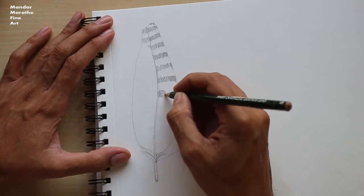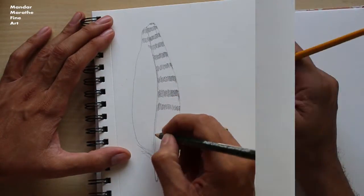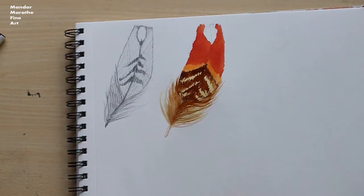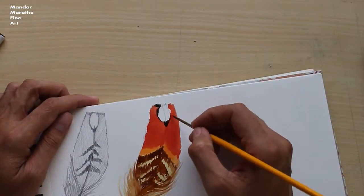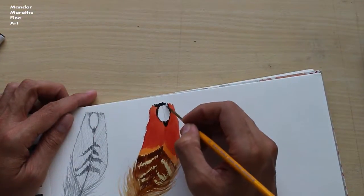I will show you how to draw each feather, shade it using a pencil, and then how to paint it using different watercolor techniques. This method of painting gives the best results and improves artistic confidence very quickly.